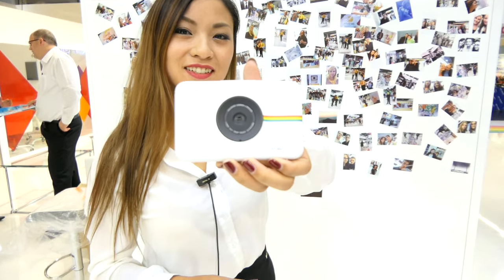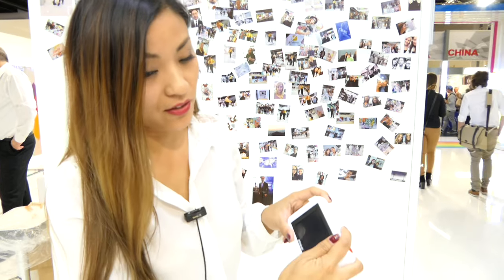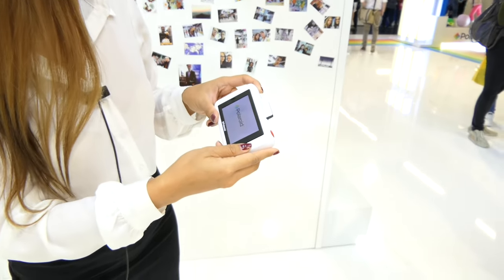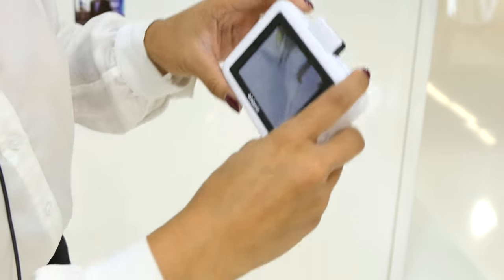Hi, I'm Lani and today I'm going to show you the new Snap Touch camera. So you have to switch it on like this. I'm going to take a picture.